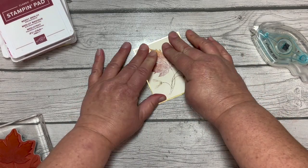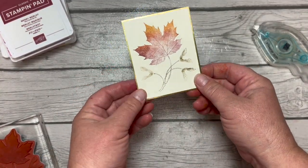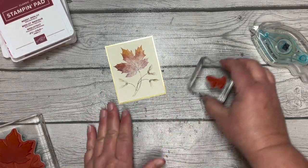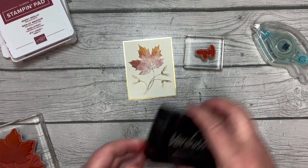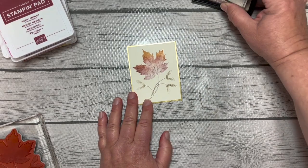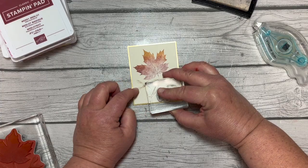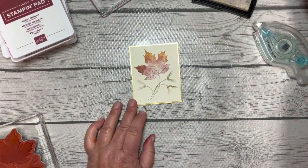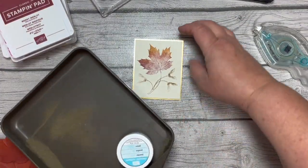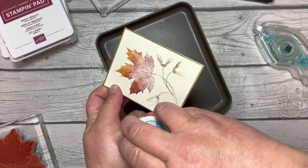If you had something you needed cut out of the gold, you could certainly cut it out of the center since you're going to cover that up anyway. I'm going to take my Versamark pad and the 'For You' sentiment from the stamp set.